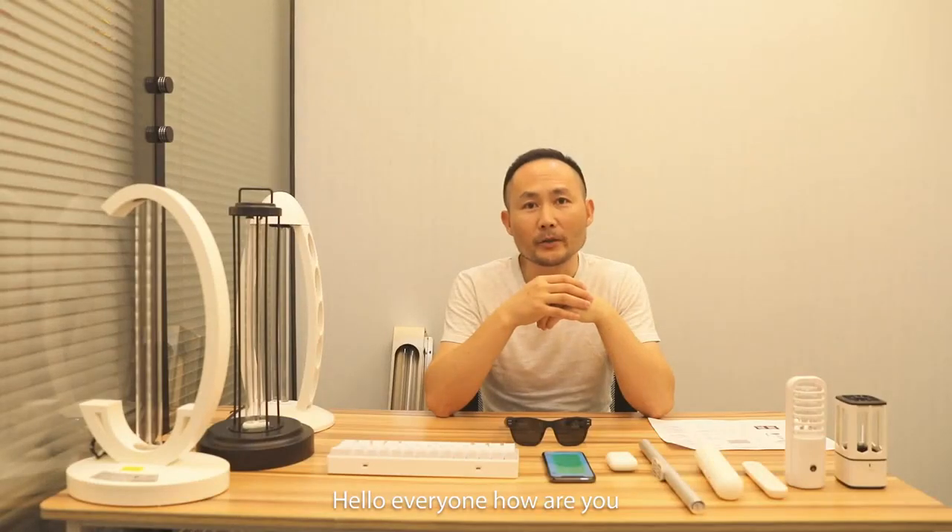Hi everyone, how are you? This is UV lamp factory, Ichi Technology. We are a professional manufacturer for UV lamps.